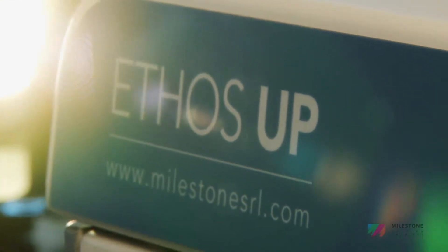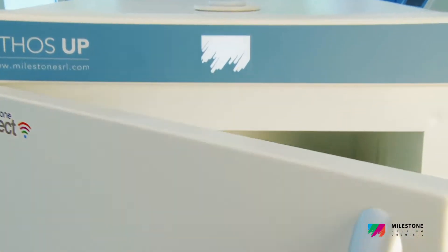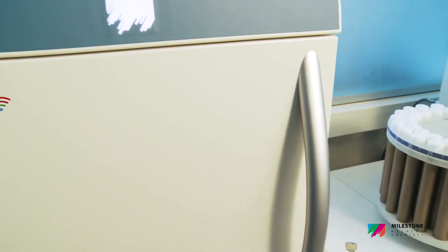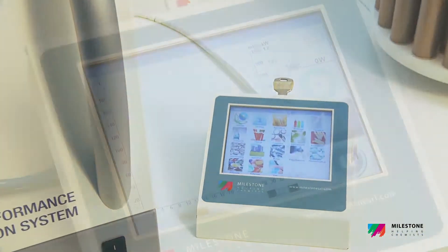The Ethos Up fully embodies milestones, philosophy and knowledge in microwave sample preparation. Specifically designed for closed vessel acid digestion,